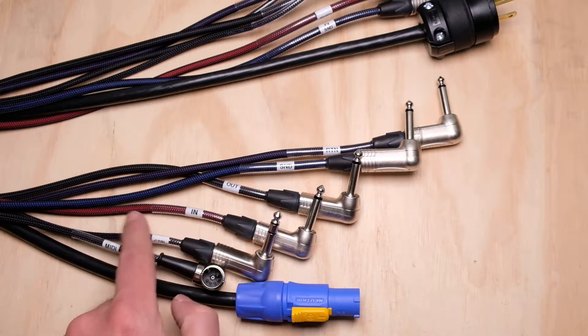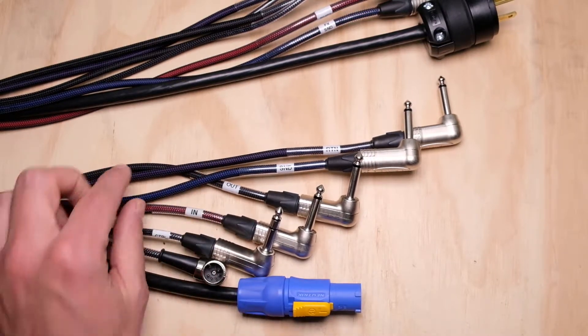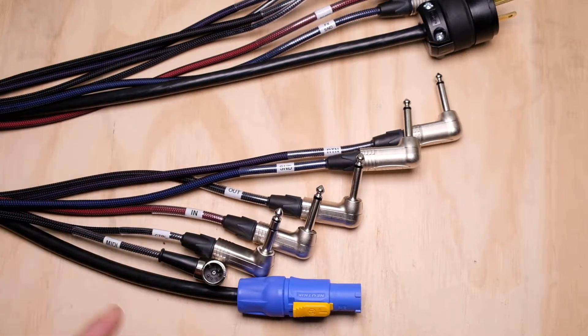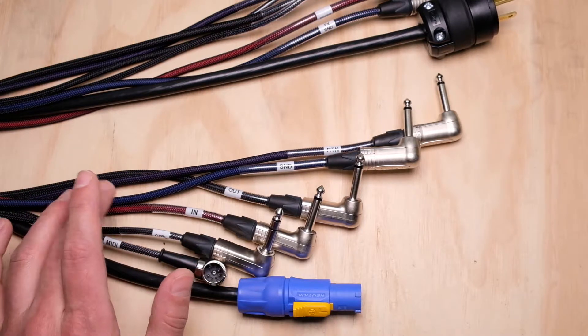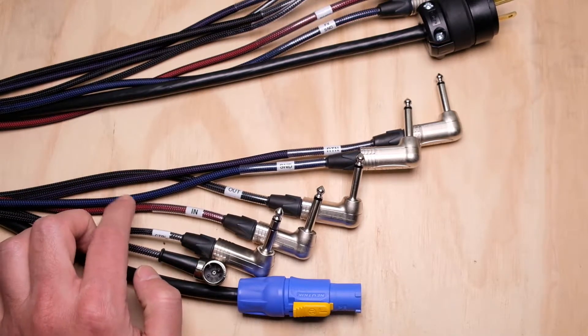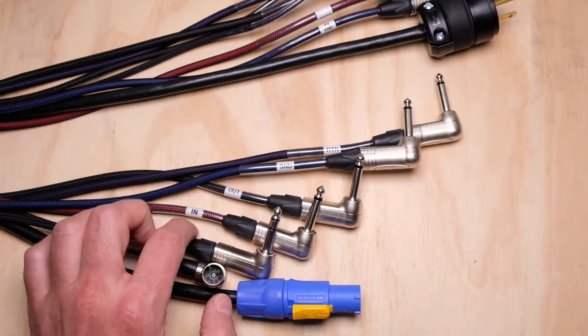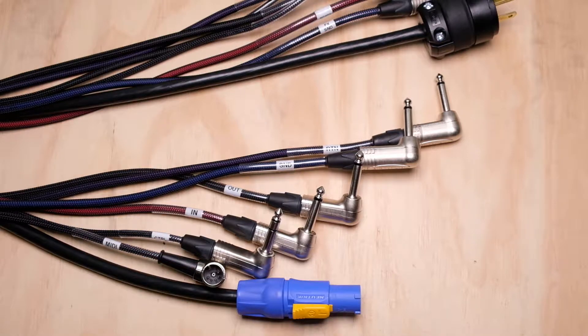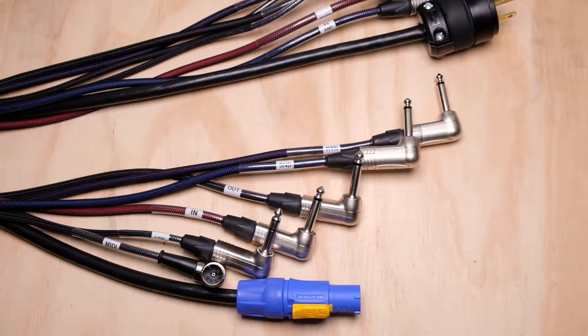The four audio channels are color-coded: red, blue, purple, and black — a little hard to see because I have TechFlex on here. I always put TechFlex on multi-core snake cable for a little added protection, but this stuff is actually pretty rigid and heavy-duty. I wouldn't expect it to fail anytime soon. Four channels is perfect for in and out plus a send and return in an FX loop, stereo in and stereo out — obviously you can configure it however you want.